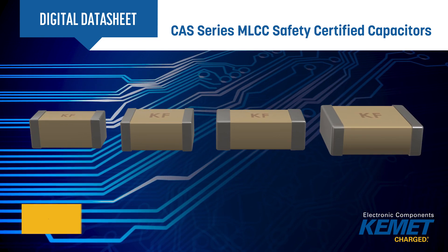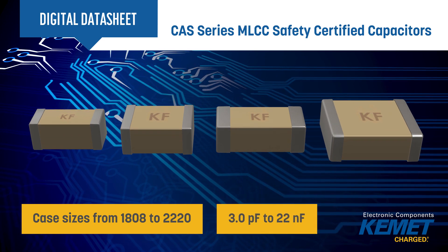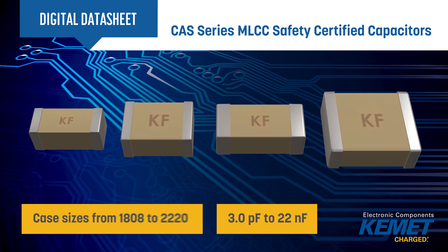Capacitors are available in case sizes from 1808 to 2220, with values ranging from 3 pF to 22 nF using C0G or X7R dielectrics.